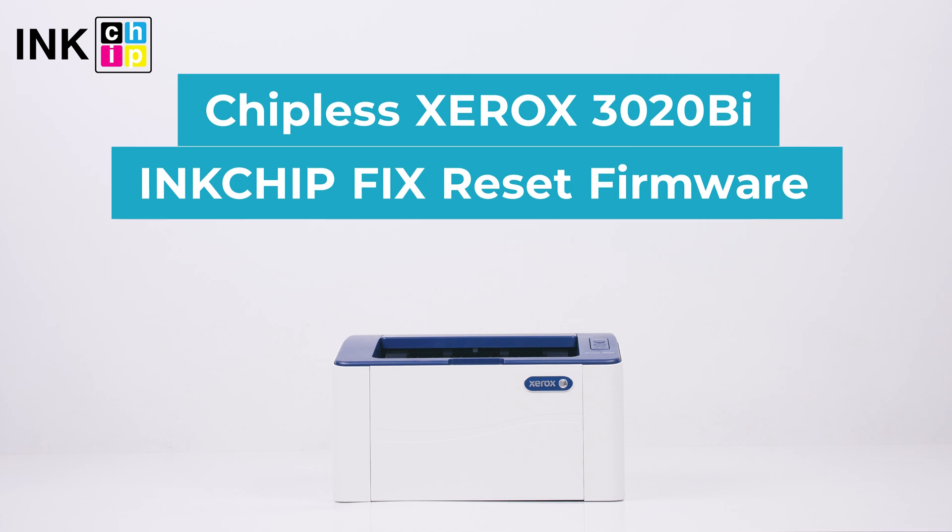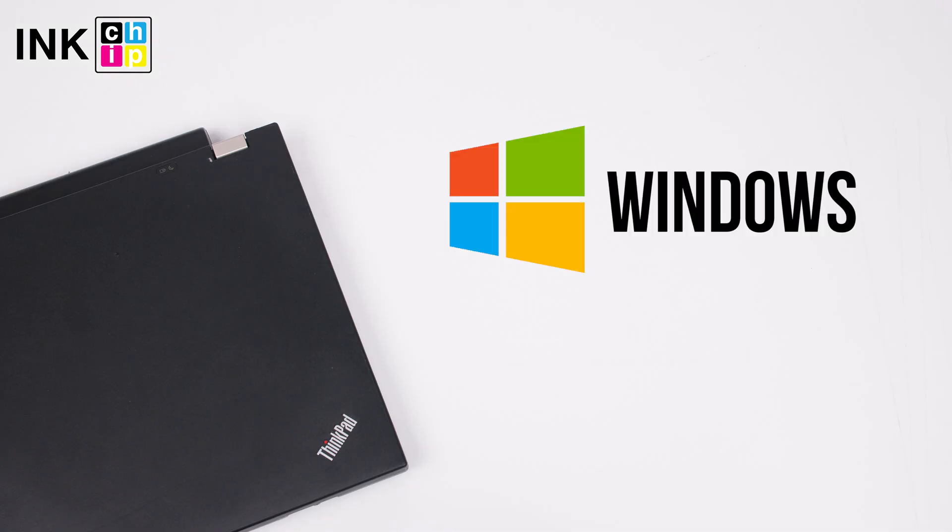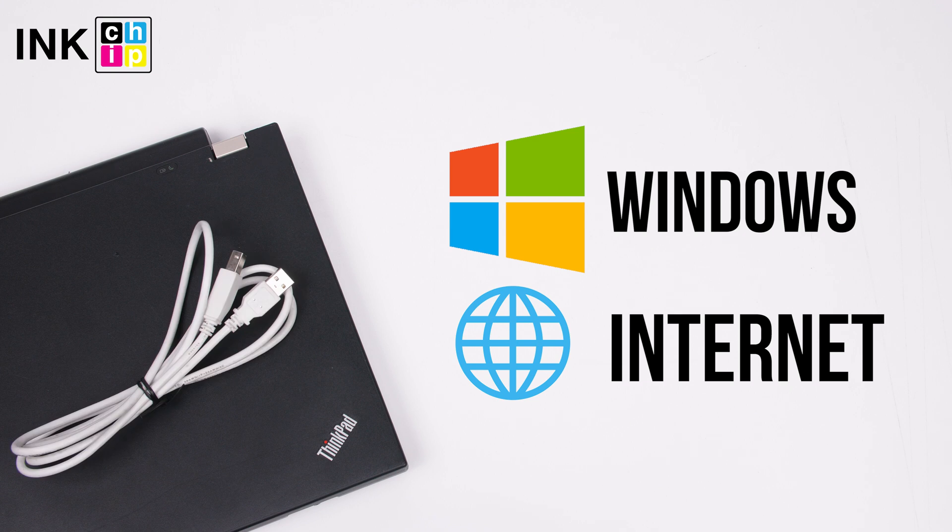How to make Xerox Phaser 3020BI chipless. InkChip Fix Reset Firmware will help you. You will need a computer with Windows operating system, an internet connection, and a USB cable.